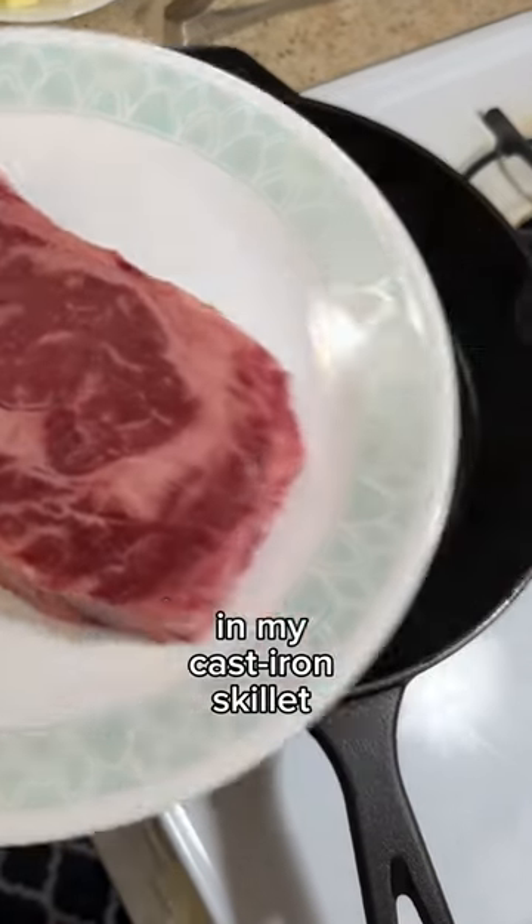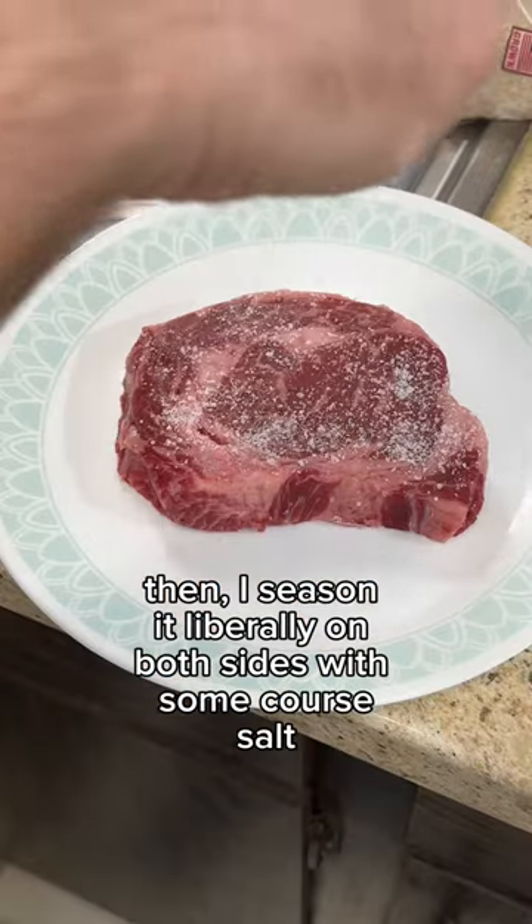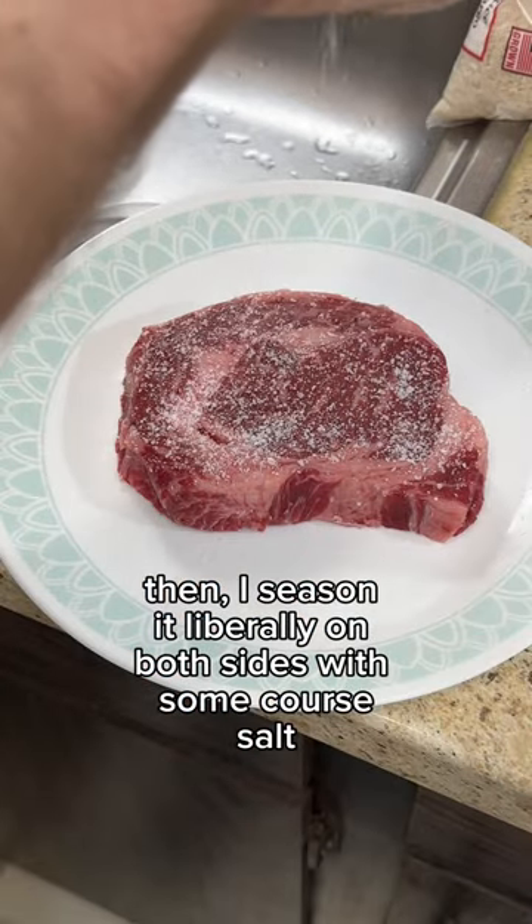Today I'm making a ribeye steak in my cast iron skillet. I pat my steak dry on all sides with a paper towel, then season it liberally on both sides with some coarse salt.